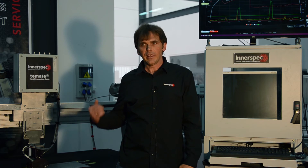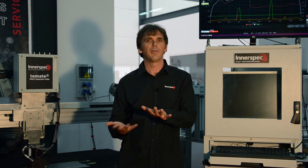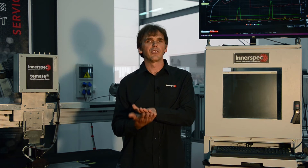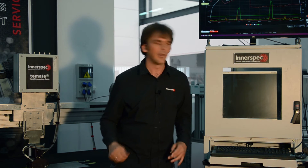So I'm going to get the gantry moving. What you will hear first of all is a sound — this sound is actually the sound of the electromagnet. We use a pulsed electromagnet which attracts the tailor welded blank, or whatever steel you're inspecting, to the sensor. It's pulsed, which means it's switched on and off several times per second, so you'll actually hear this with a set frequency.